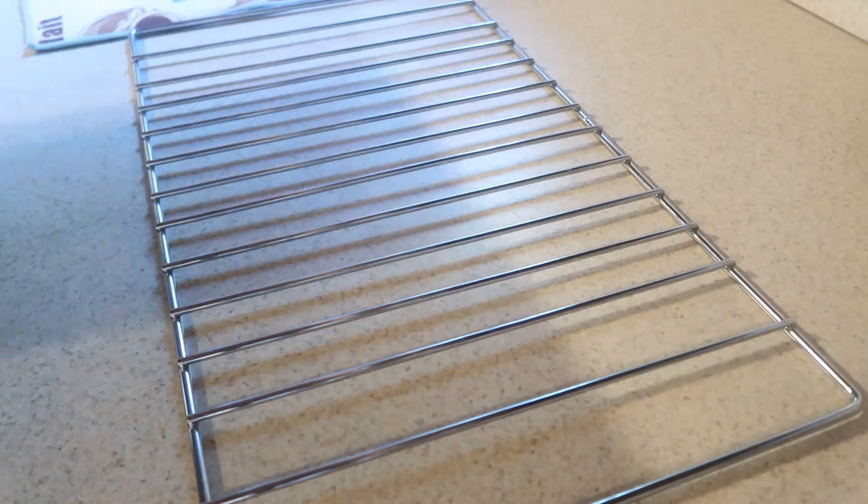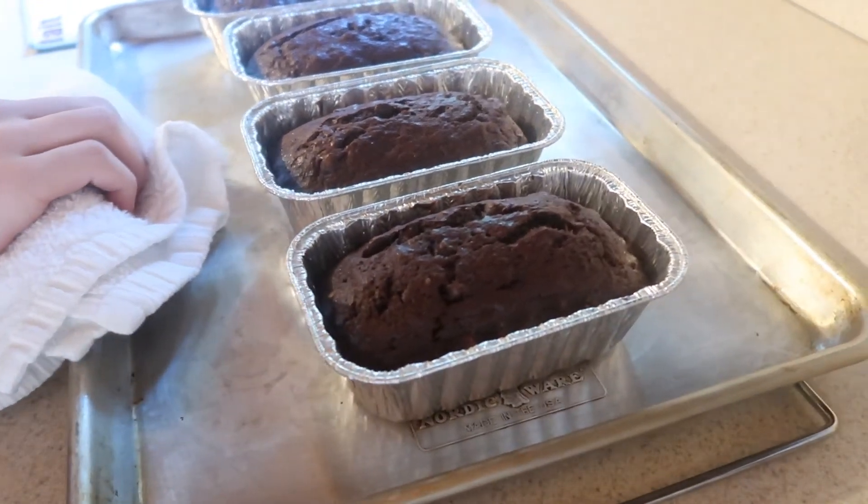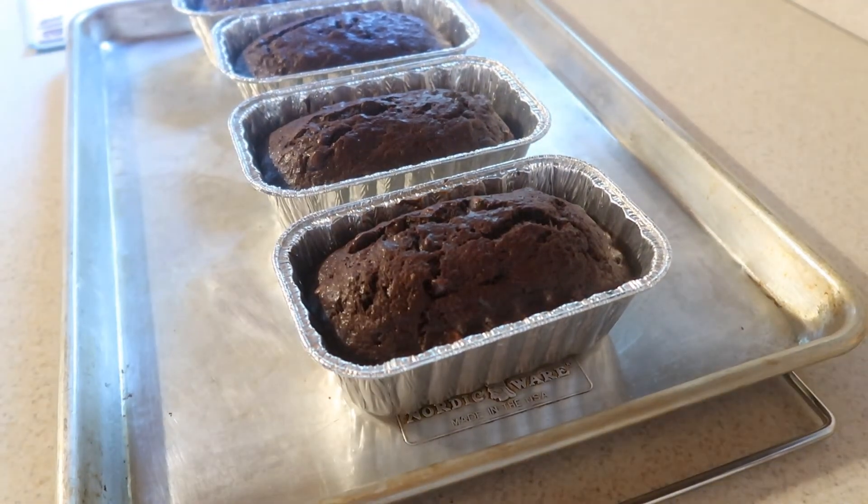Once it's done, remove it from the oven and place them onto a cooling rack, and let them cool completely — or you can serve them while they're still warm, if you like.